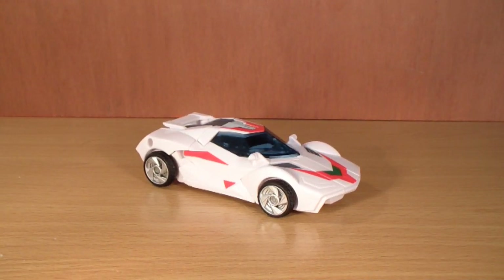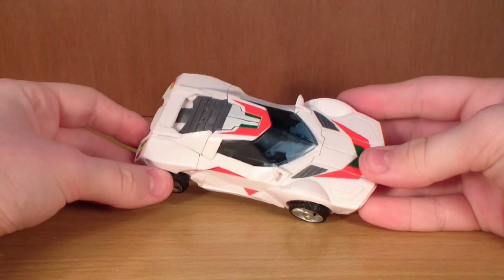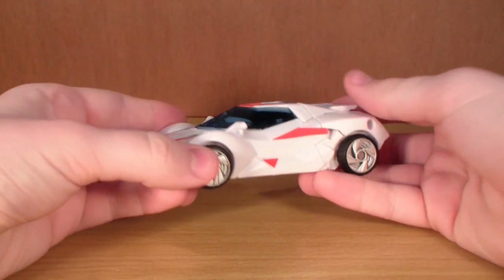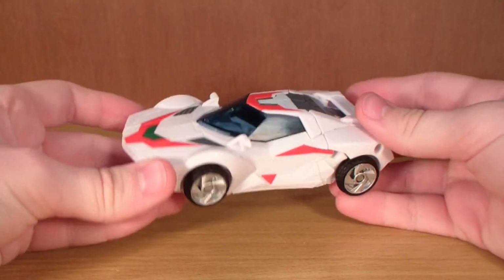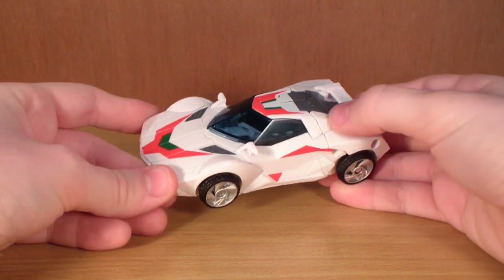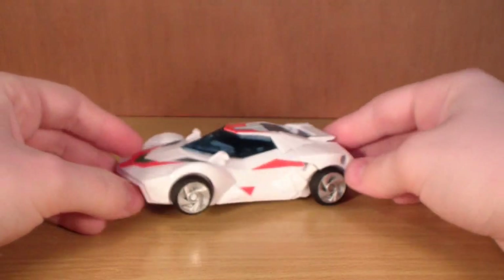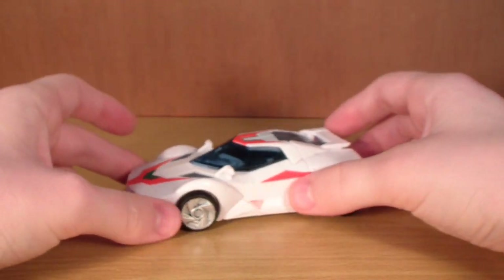Hey guys, it's Demotion on 34. Today we're going to take a look at a really highly anticipated figure — Transformers Prime Deluxe Class Wheeljack. I finally managed to find him; I had to go to like six different Argos stores. But oh man, is he worth it. This is quite possibly the best figure that I've picked up in a very long time.